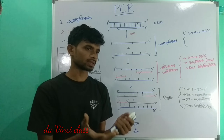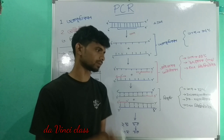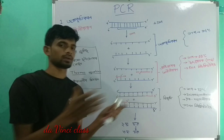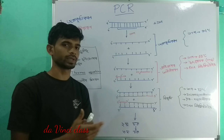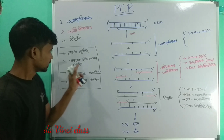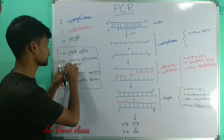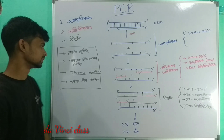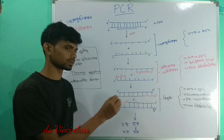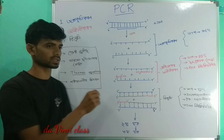This is a machine called the Thermocycler machine. I am going to show you the best process of this machine. This enzyme is called Taq Polymerase. This is a bacteria.